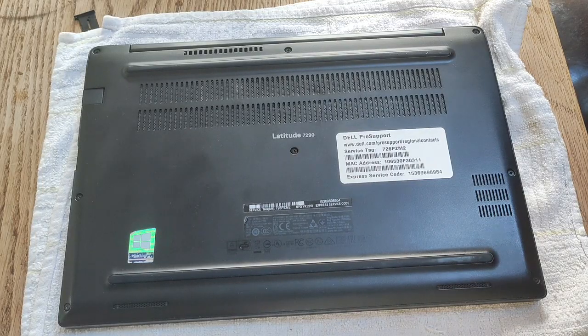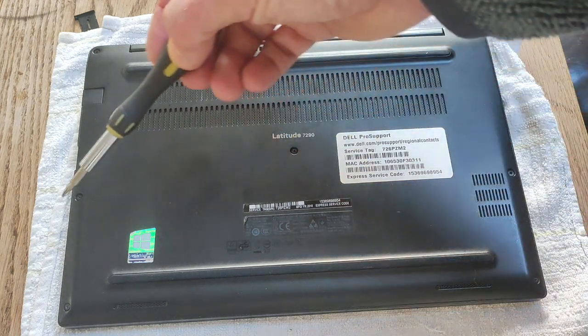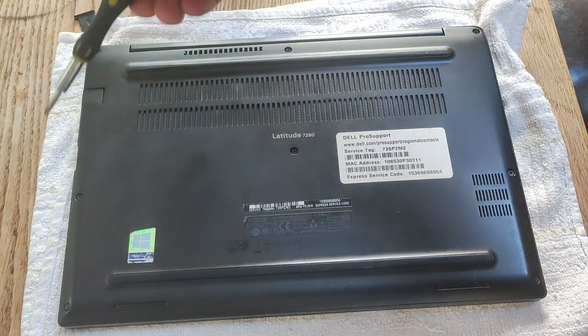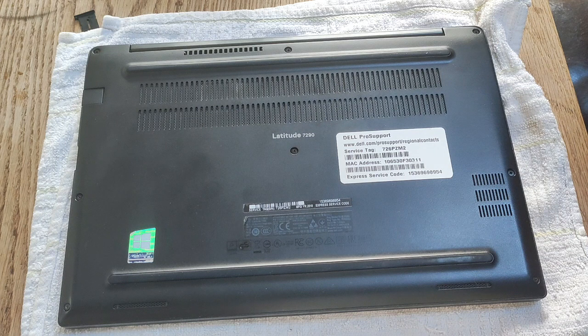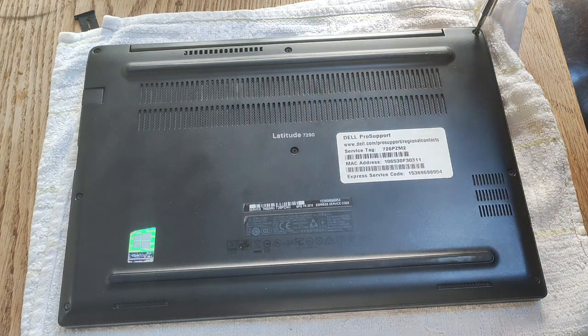To take off the bottom case of the Latitude E7290, you need to remove eight Phillips head screws. They're located here, here, here, here, here, here, here, and here. I'll just quickly take them off.